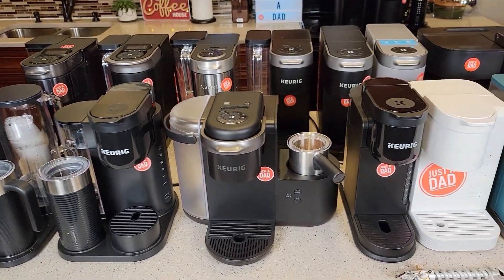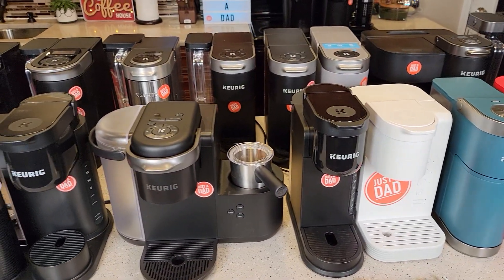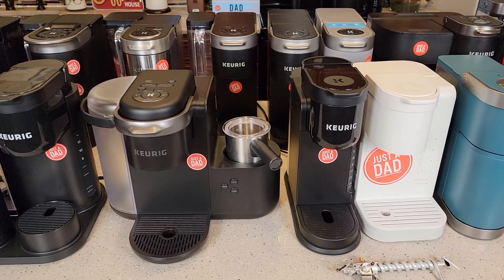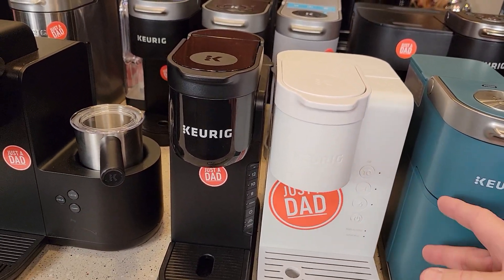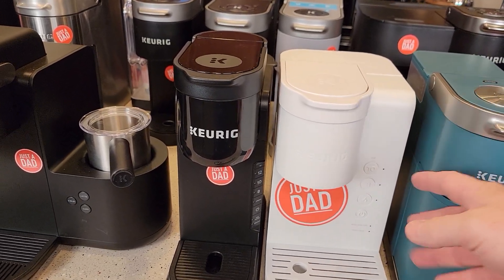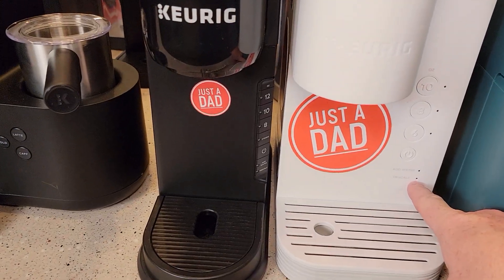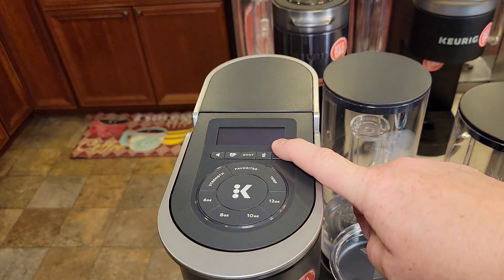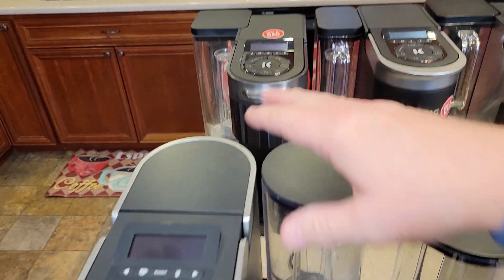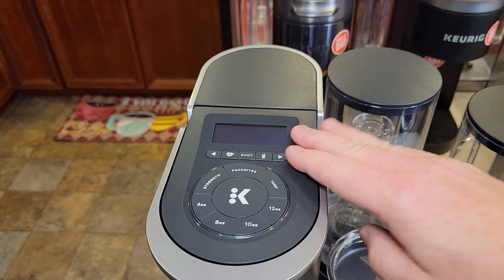Let's talk about descaling. I've got videos on how to descale all of these. Some are complicated — you've got to turn the machine off, put it into a special descale mode, and run it through. The logic board has to see every single step for the descale light to go out. Many of these have descale lights, and with the newer smart ones, you can turn the descale notification off via an app update.